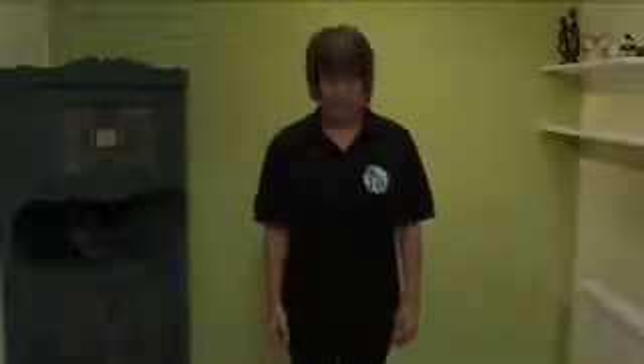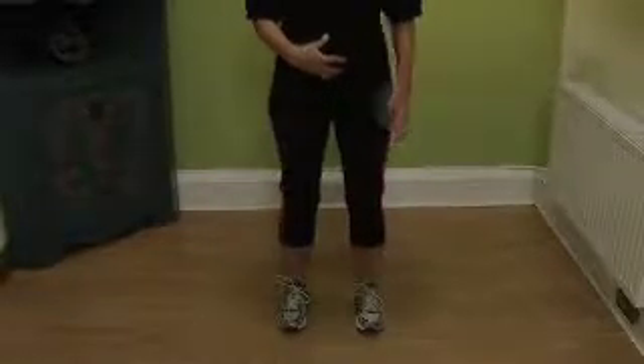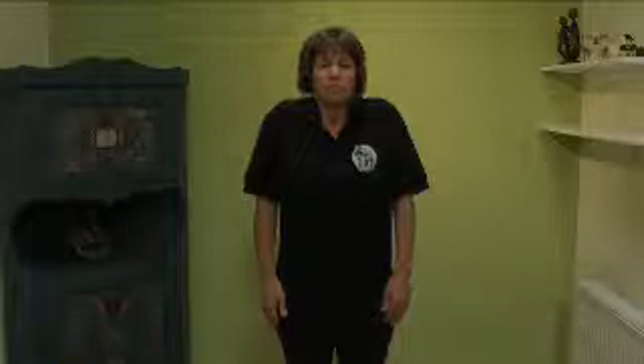First, start by standing with your hips relaxed, your knees slightly bent, and tucking your tummy in. Take a deep breath in and shrug your shoulders up as far as you're able to towards your ears. Breathe out and let your shoulders drop. Do this one more time — breathe in and breathe out and let them drop. You can feel the stress running off your shoulders.